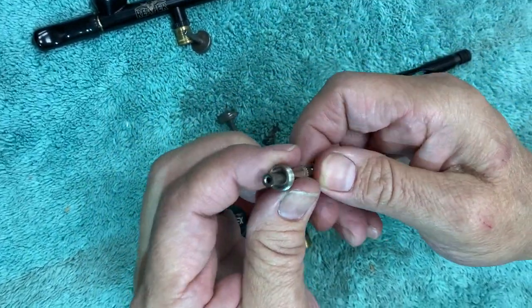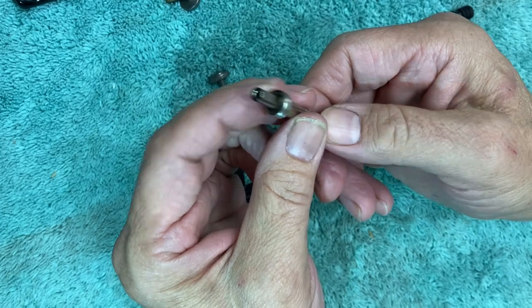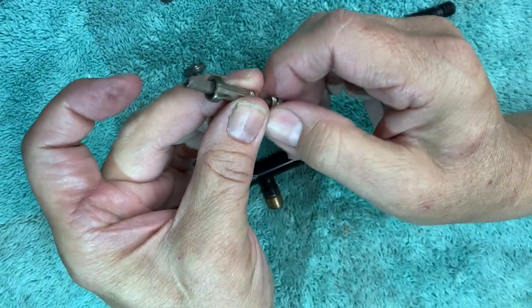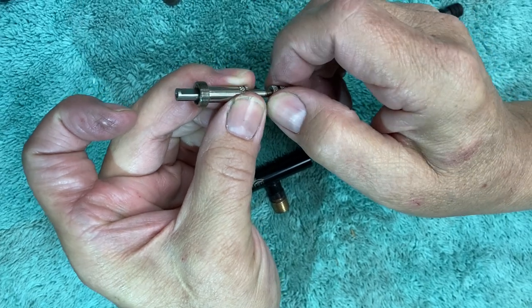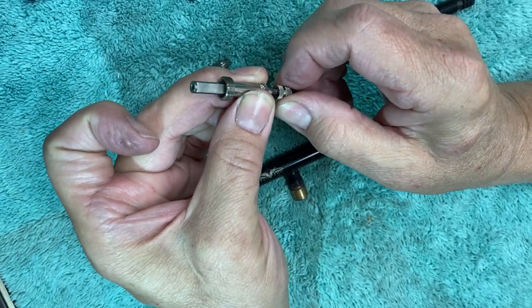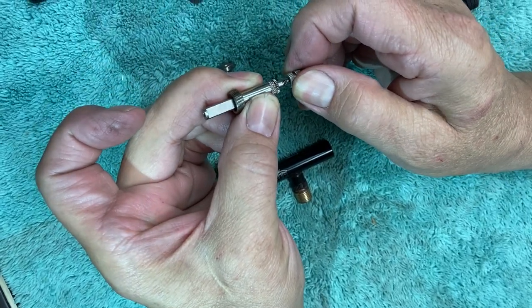The last thing for this mechanism is that it's been keyed to hold the spring. When the D lines up in the keyhole it'll do this, and that's what we want. If it gets turned a little bit it'll lock this mechanism and the brush won't work.